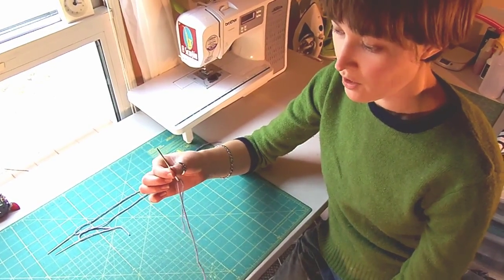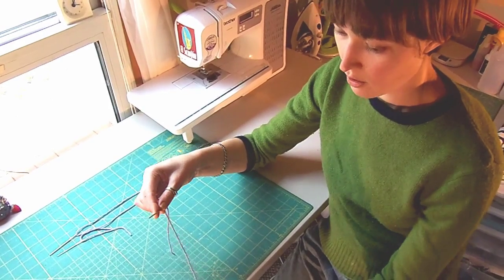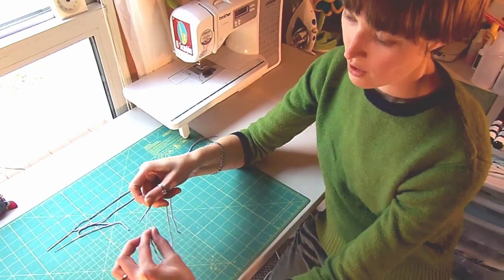First, thread your needle. You can use a single or double thread. Next, hold the tail of the thread against the needle and wrap the thread around once, twice, three times.